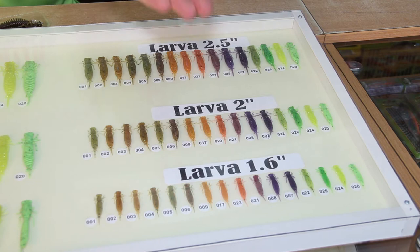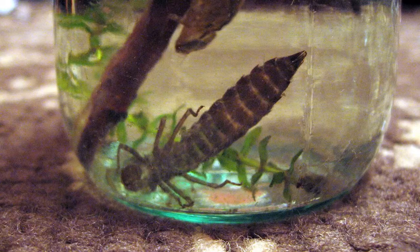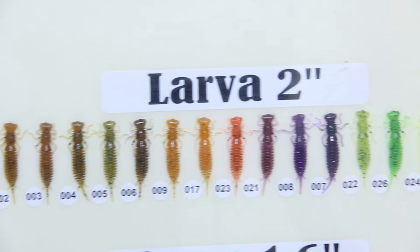It goes up from 2 inches to 2.5 inches, 3 and 3.5 inches. A new test model is 4.5 inches long. Many anglers have asked me how the fish is going to react to such a large model, because dragonfly larvae don't reach this size in nature. But judging from the fact that walleye and largemouth bass eagerly take this bait, proves that such large size baits do work.